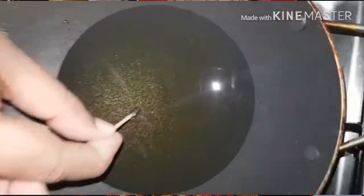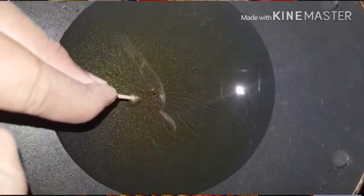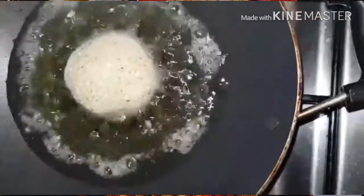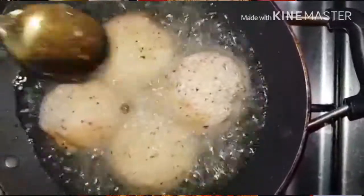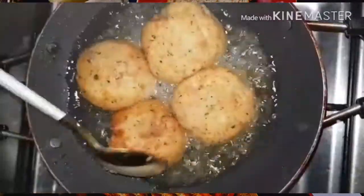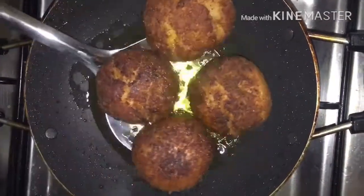We have to put a pan and coat the breadcrumbs. I am going to fry the breadcrumbs. We have to cook the breadcrumbs.